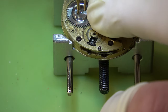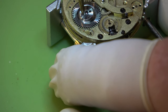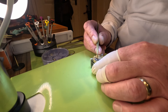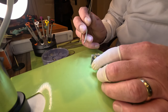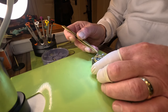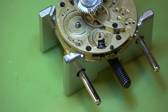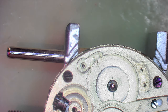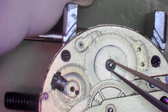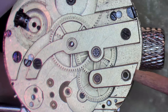Now we've got to take the ratchet wheel off. All I can do here is use a pair of brass tweezers, pop them in the hole and get it started. I'm sure there is a purpose tool for that particular type of screw head but my tweezers will do for now. These two parts on top of these wheels are conical as well, so they are quite hard to pick up with your tweezers. Can you see the dirt on the main plate there?